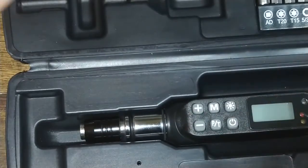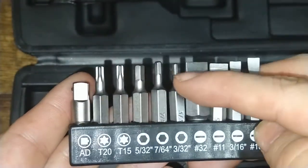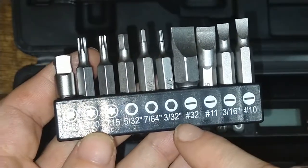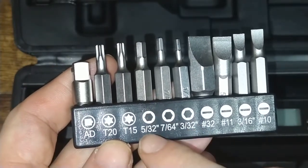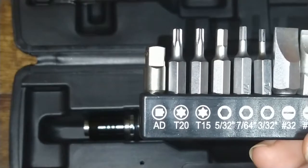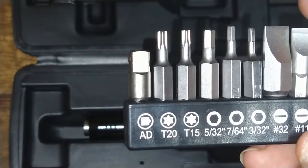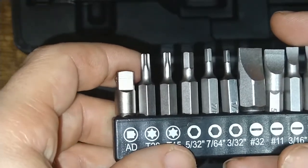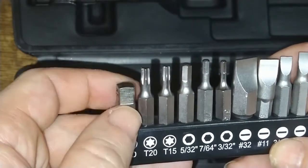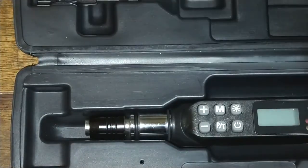We like magnetic bases — it helps hold the bits in, especially when you're using little bits. Speaking of bits, we have the lovely set here. You have four different flathead bits, three hex bits — one of which is basically your standard IKEA furniture-type Allen key size, so you don't want to over-tension those or you can split the pressboard. You have two star heads, which are your standard torx for deck screws and things like that, and then it comes with a small adapter for ratchet heads, which makes sense since this is a torque wrench type of tool.